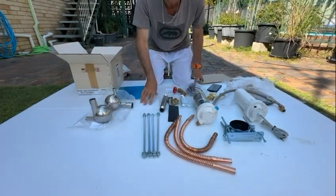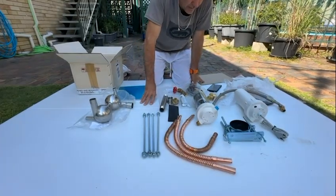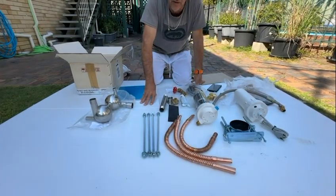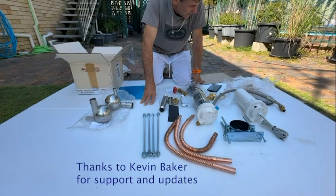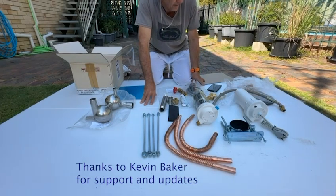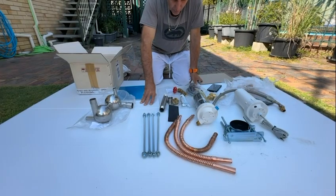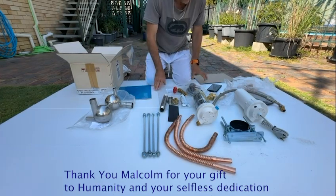Thanks guys — thank you to Kevin Baker. I know he's a man who's probably wearing many hats at the moment and answering a lot of questions. He did a great job of explaining everything and giving me support when he had time, so thank you.